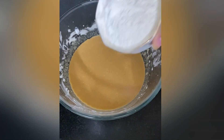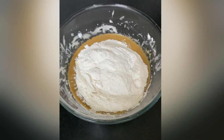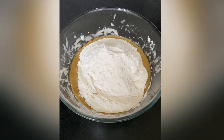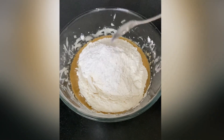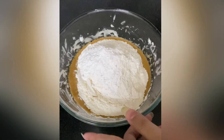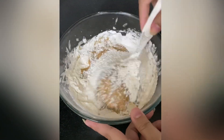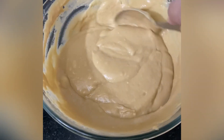Now we'll add the dry ingredients into the batter. Take one and a half bowl of all-purpose flour or maida and add one teaspoon of baking powder. Gently fold the dry ingredients into the wet ingredients only until you don't see any large flour pockets in your batter.